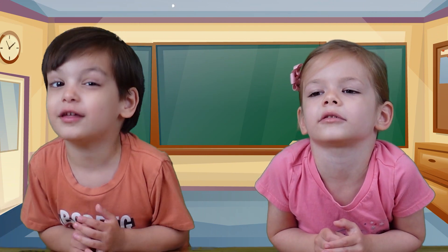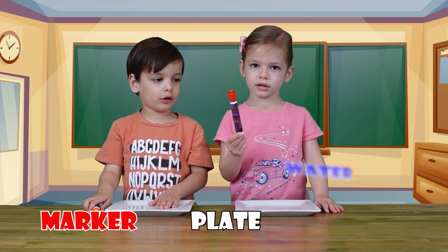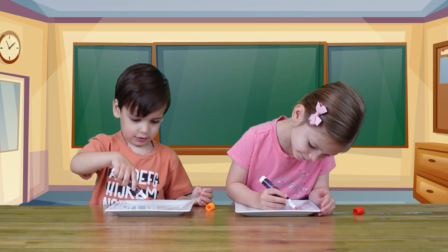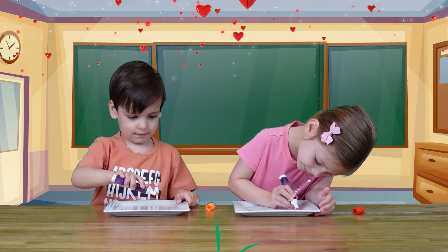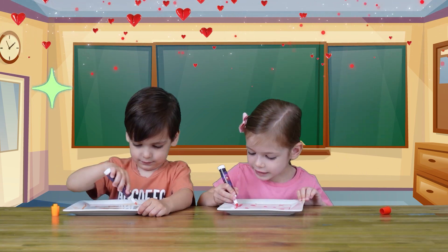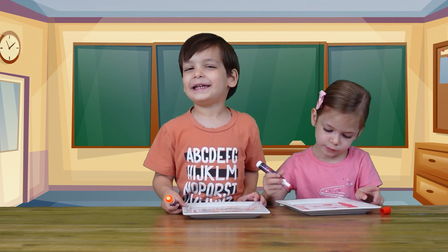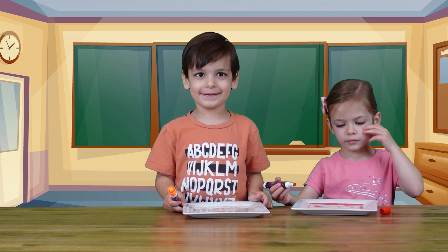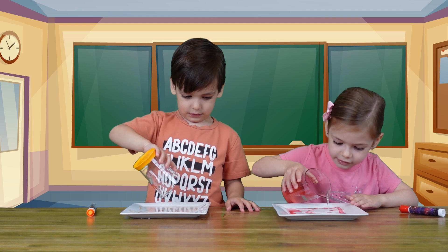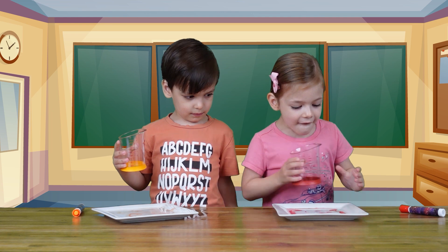Today we're going to do a cool experiment. All you need is a marker, a plate, and water — and then you draw. Really, really fun! He's doing a great job. I'm ready for the water! Wow!